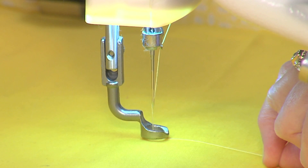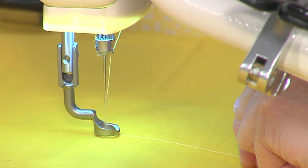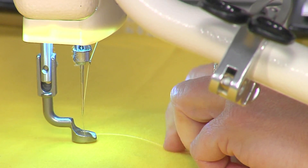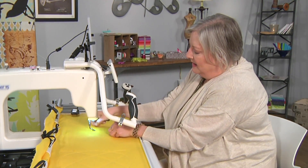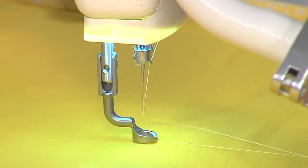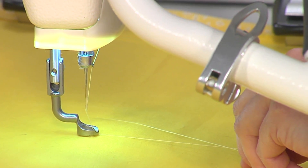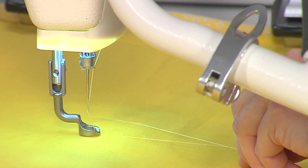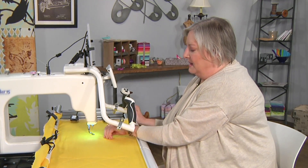I'll pull up my bobbin thread — you just hold on to the needle thread as it cycles through automatically, and then the machine moves out of the way. So with just a little gentle tug, it brings up the bobbin thread as well. I can hold both of those threads while it starts to sew, then I press sew. And here we go.